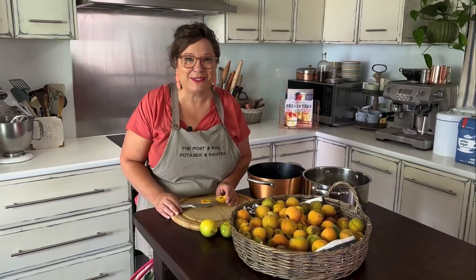Hi, Cindy here from the Post and Rail. Very excited to share with you how to make apricot jam. Super simple, quick and easy, and all you need is apricots, lemons and sugar.